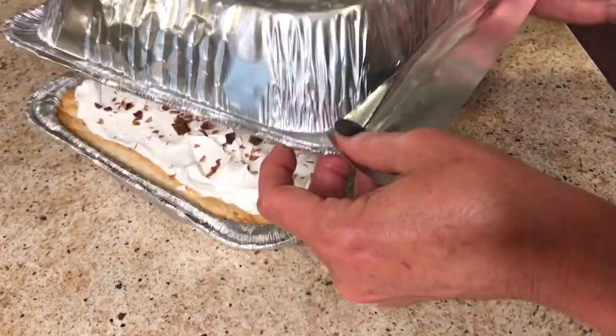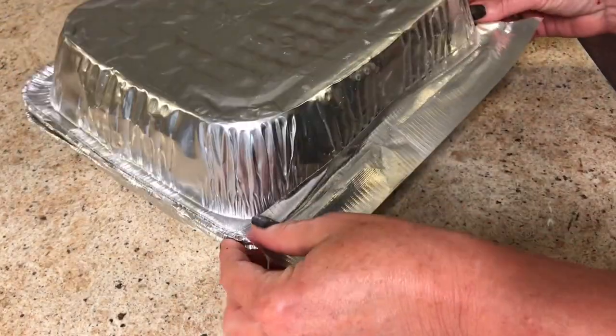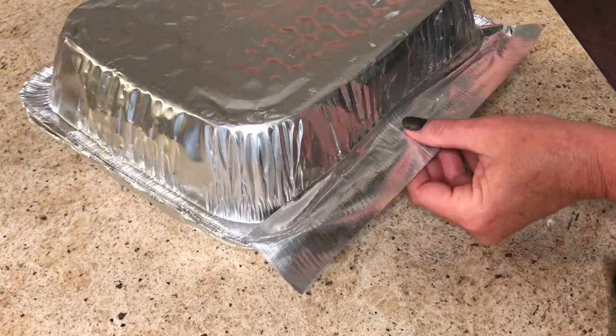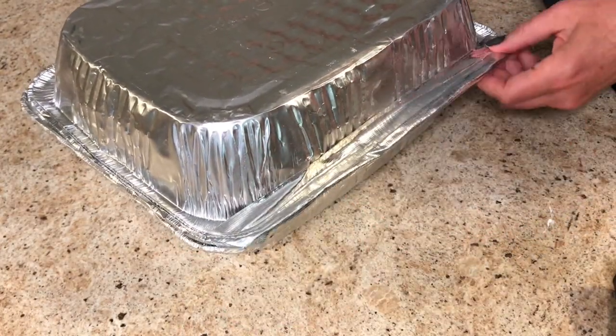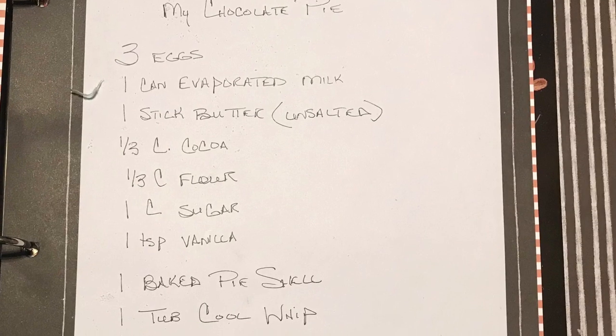If you don't have a lid for this, you can always take another pan, put it on top, and use some duct tape to hold it together. This is so much easier to tote when you're going to family gatherings.